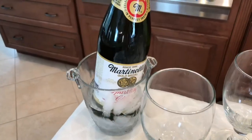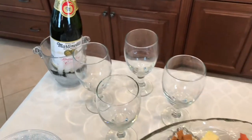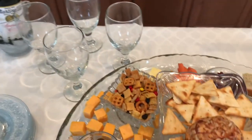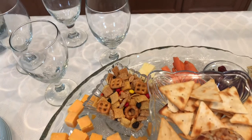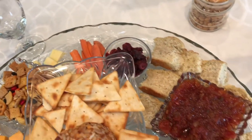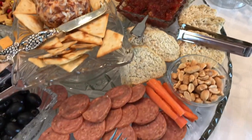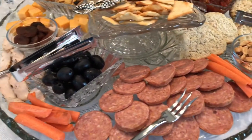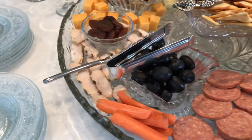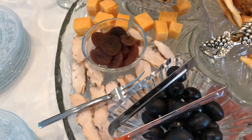If you have some party hosting in your future, try your hand at an appetizer board. What I love most about boards like these is you can let your culinary imagination run wild and put together a show-stopping platter that will not only wow visually but will wow in deliciousness.